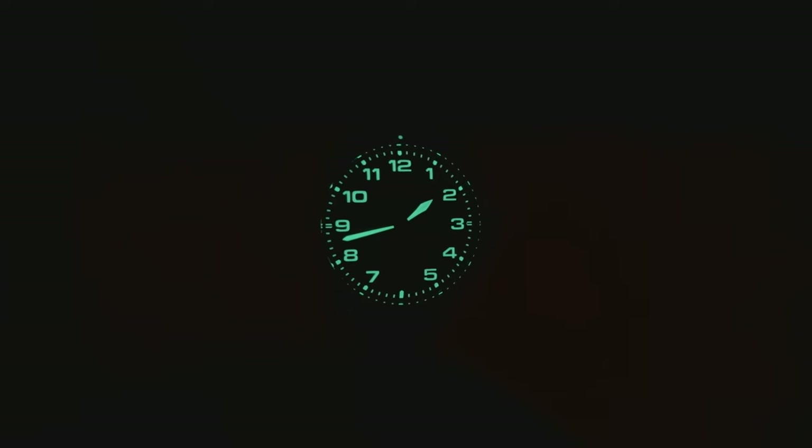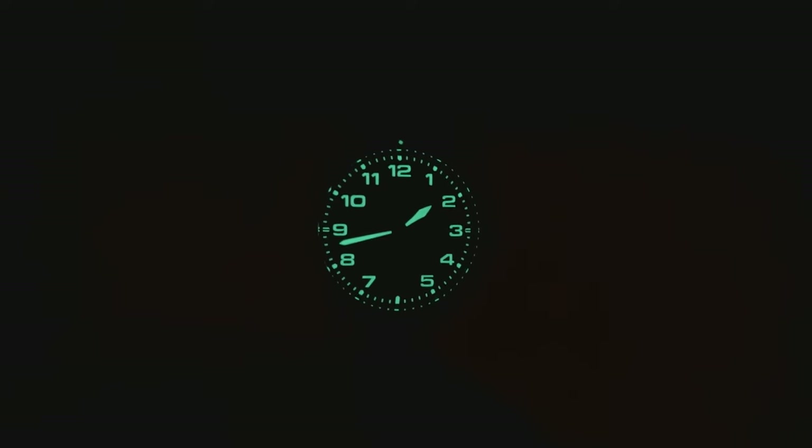With a bright green glow — whatever lume it is, it is fantastic. You can see all your arabics glow strong, that handset has great application of lume, the minute track is lumed as well as the pip up there on the top of the bezel. Killer lume on this watch, looks absolutely great at night — as a pilot watch should, this one's going to glow all night.